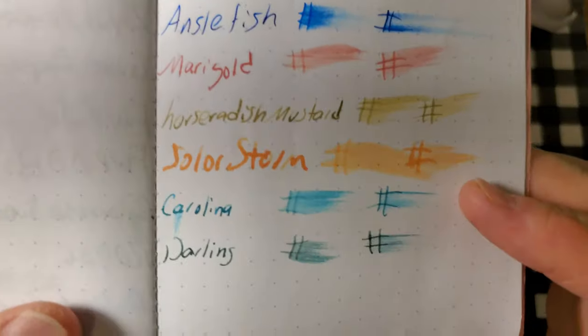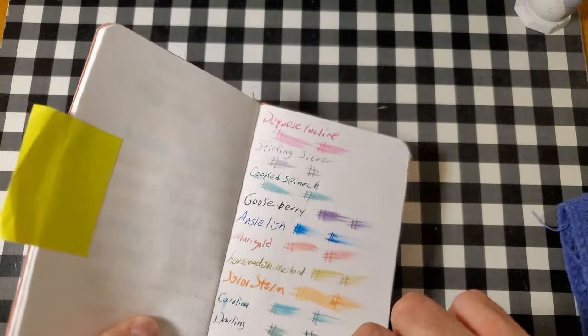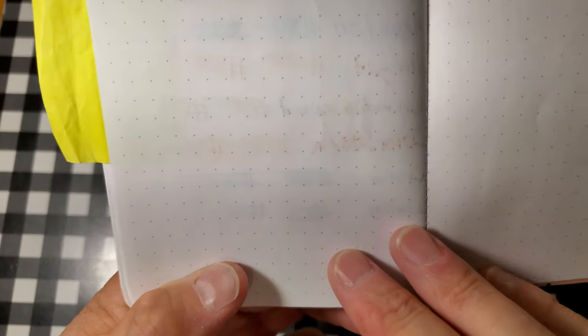Rhodia Dot Pad, 80 GSM. No feathering, no bleeding, no ghosting. I would totally use the back side of this paper.